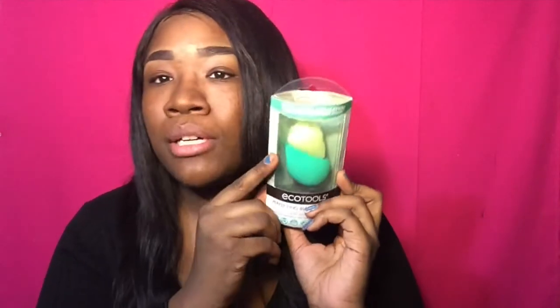I got the EcoTools Perfect Blender Duo. There are two sponges in here. It was $7.99 at Jewel Osco — that's where I got it. I've also seen it at Walmart and I think at Walgreens as well.